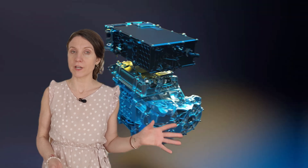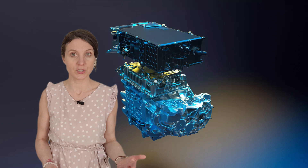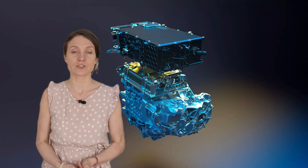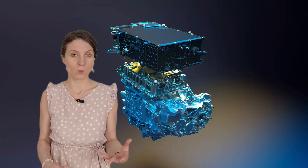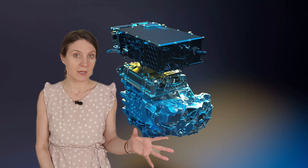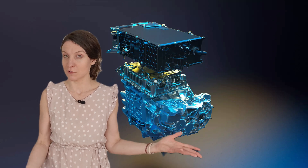The compact, rare-earth-free electric motor uses wound-rotor synchronous technology, derived from the powertrains of the Zoe and the Megane E-Tech. Engineers managed to shave 15 kilograms off the weight and 3 centimeters from the length compared to the Megane unit by optimizing the rotor and the gearbox — so that's pretty cool.